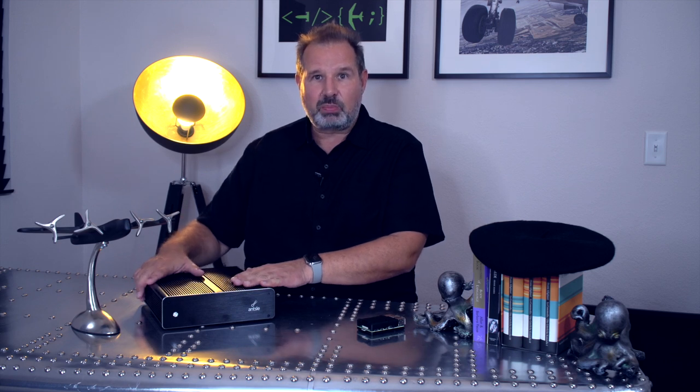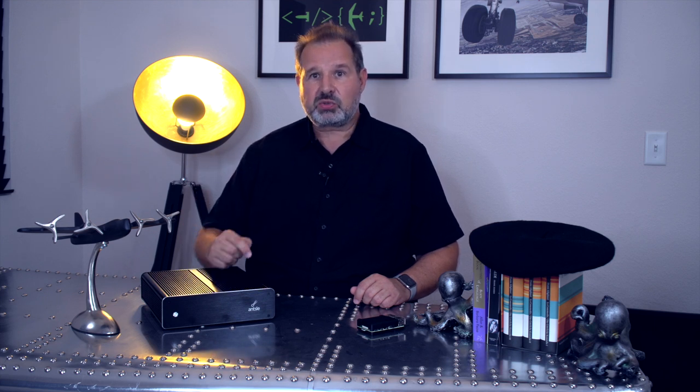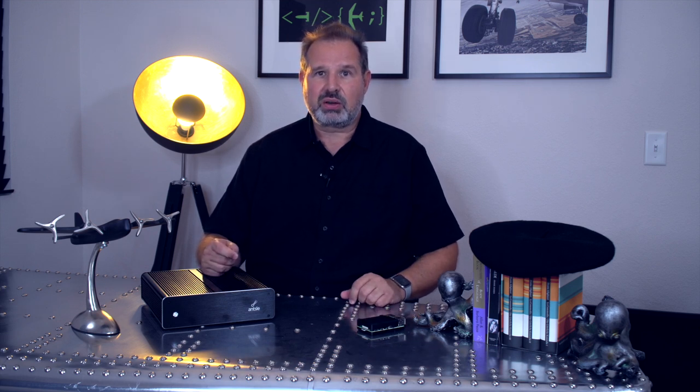It has a very nice form factor, and you can cluster them together if you need more power. These are the typical use cases for the Ansel One. Please give us the like button — it helps us and the YouTube algorithm. Consider subscribing to our channel and write us in the comments what use cases you see and what you would like to use the Ansel One for. We do our best to respond to each one of your comments. Thanks for watching — I'll see you again soon. Bye bye.